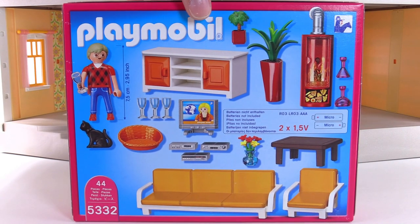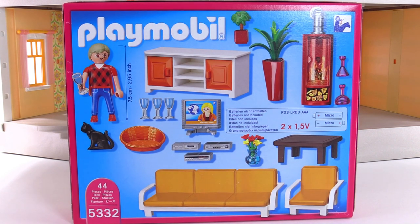I usually don't focus on packaging very much, but here I actually do want you to take a look at the full list and spread of all the things included here. Feel free to hit pause or come back to this point in the video for reference.